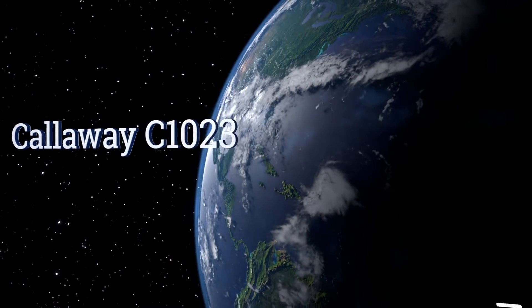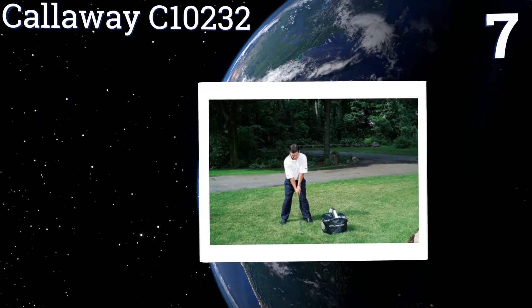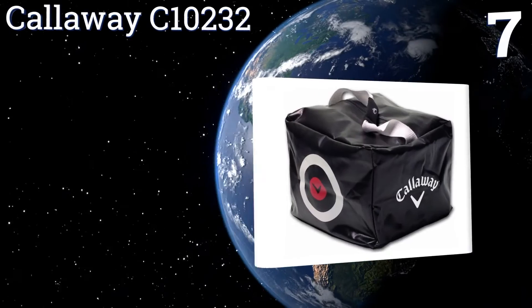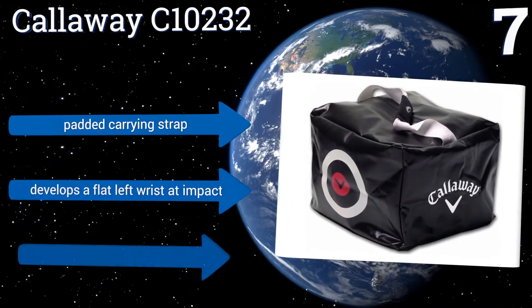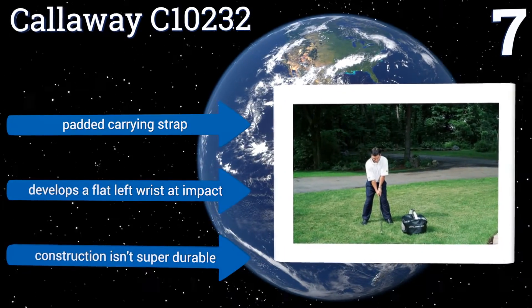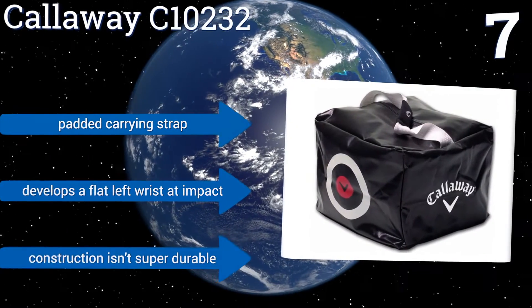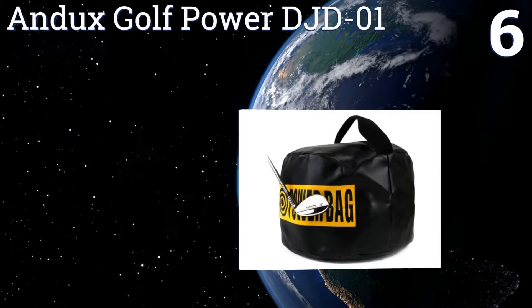At number 7, the Callaway C10232 is a multifunctional tool for beginners looking to improve their distance and accuracy. The price is not bad for the convenience of practicing at home without having to go to the range, and it does a good job of promoting a square clubface at impact. It includes a padded carrying strap and develops a flat left wrist at impact, but the construction isn't super durable.